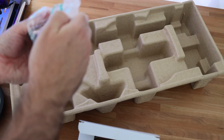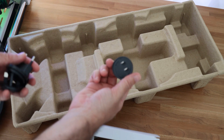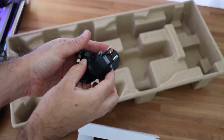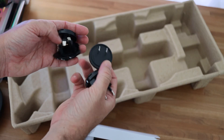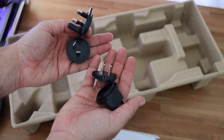Inside you're going to find the cable and plugs for the light. They include plugs for different regions around the world, which is a nice little touch. So if you live in Europe, South America, or even in Asia, you're going to be able to find the plug that you need inside of a little plastic bag.